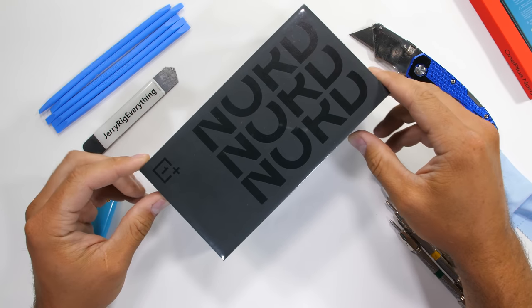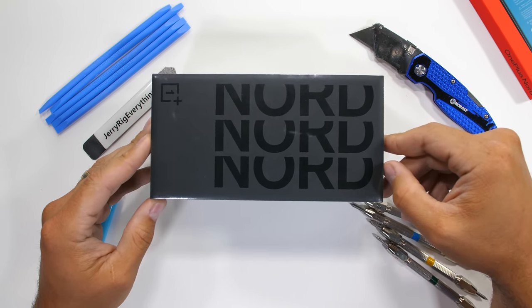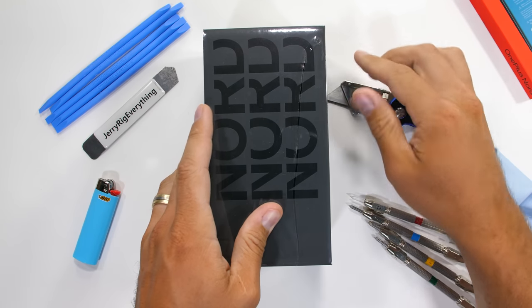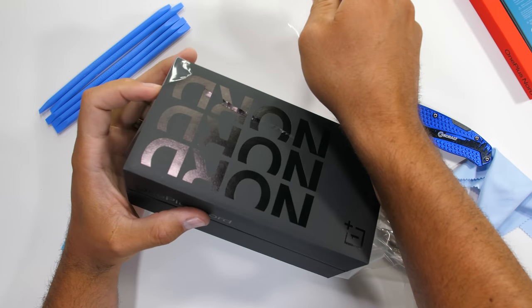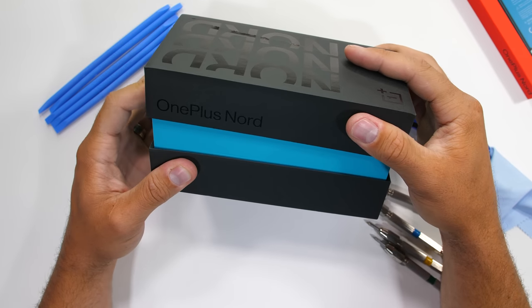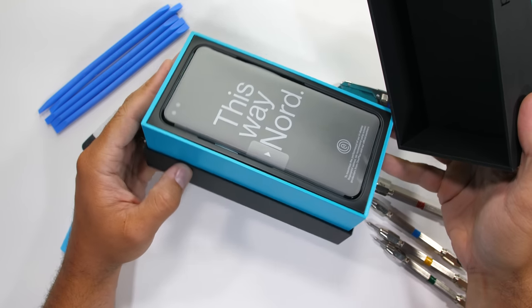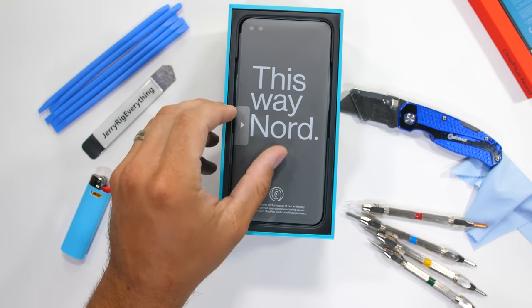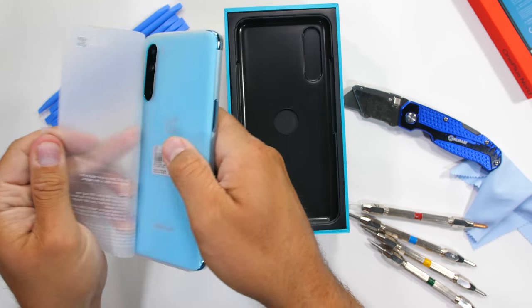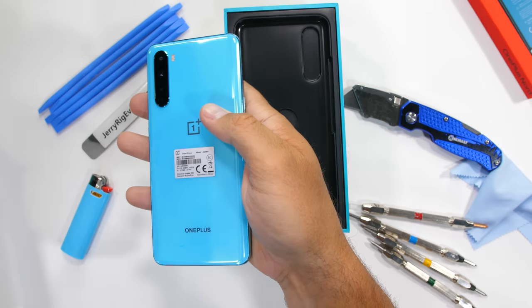So there's a new phone out. You've probably already seen it — the OnePlus Nord. It's a little bit different than the normal OnePlus phones we've been seeing. Deviating from the gradual price increases we usually see, they've brought it back down to a pretty fair 400 euros, which is about $460 right now, if they were being sold in the United States, which it's not.